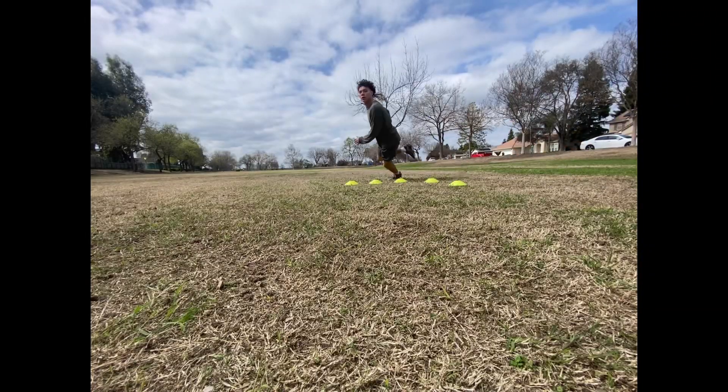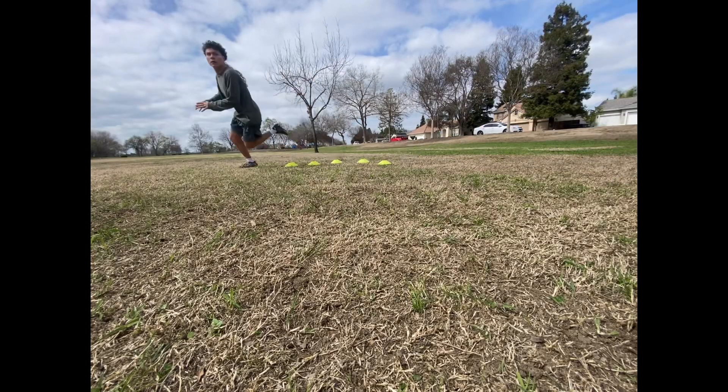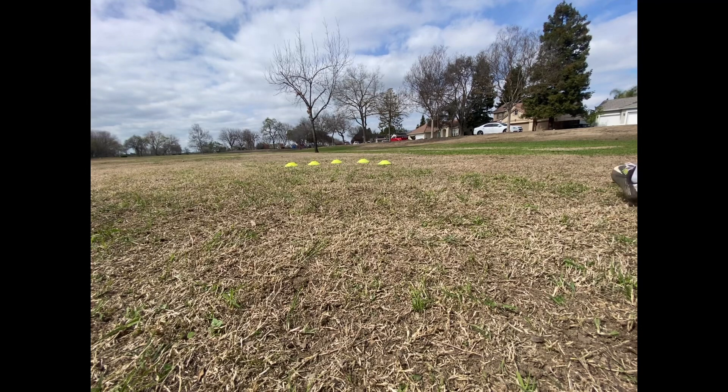Doing the same thing — speed out — just off the right leg now. The first clip had to fix the camera, but yeah, just doing the same thing: a little speed out with the right leg, just trying to sell the fade and then break it down real fast and make a speed cut.